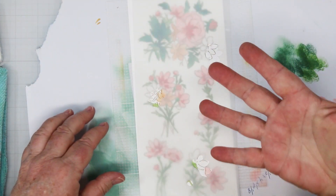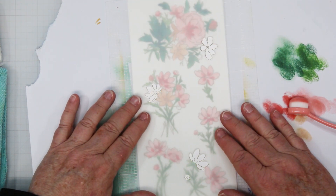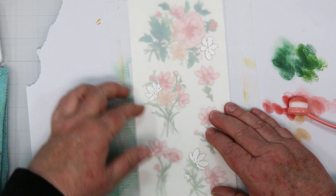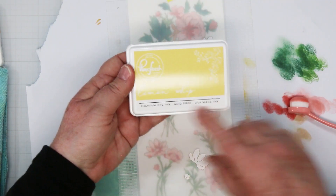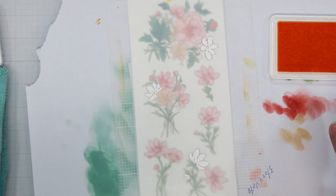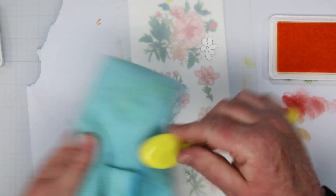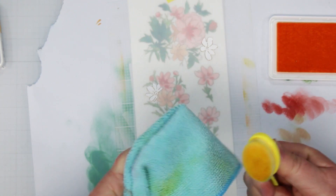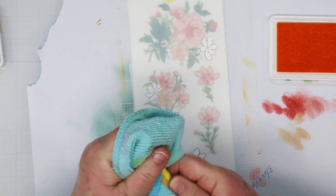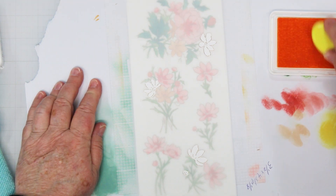Now we're bringing in stencil number five. We're going to line this up — you want to pick a spot to line up at the top and the bottom. I've found that the little buds make it really easy to line up. Add some tape. This time we're going with some yellows — Lemon Whip and Sweet Mustard. These are going to be our yellow pot flowers. I'm going with a bigger brush this time because there's no little tiny spots to get into, so it just adds more color and you don't have to work as hard.